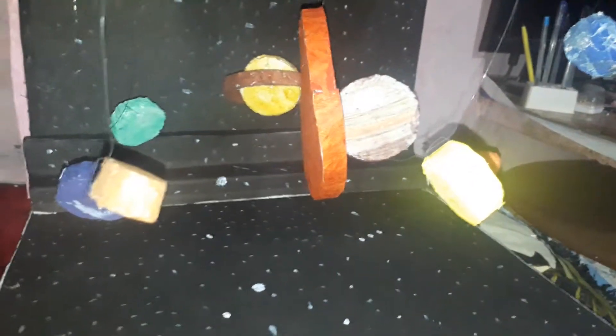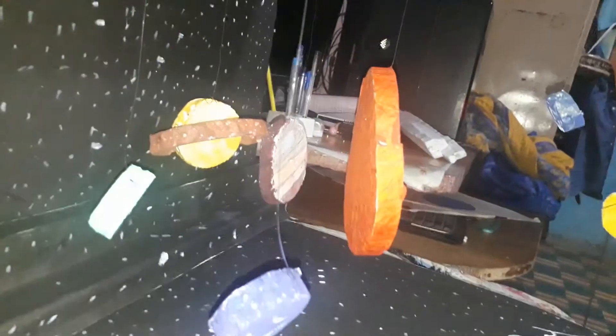Also black color paper sheet, white color, and different types of colors for different planets. This is very nice — you can see this one. This one is very nice. This is Saturn.